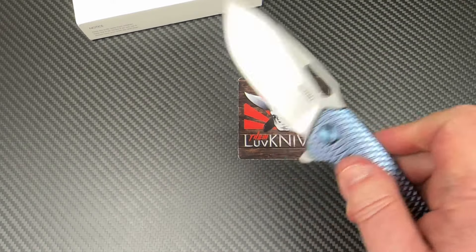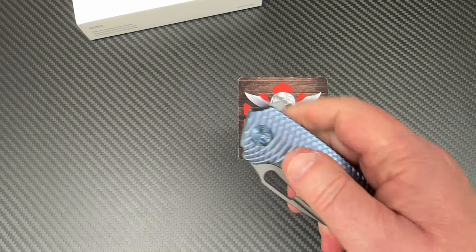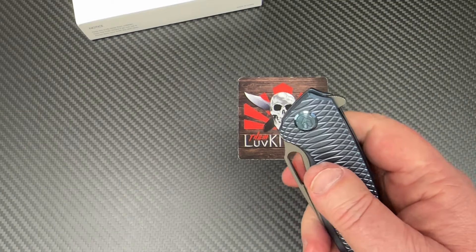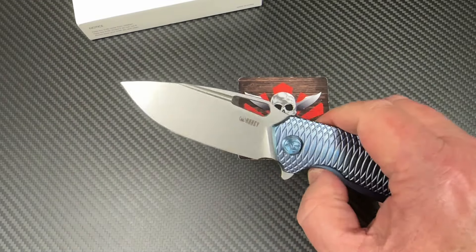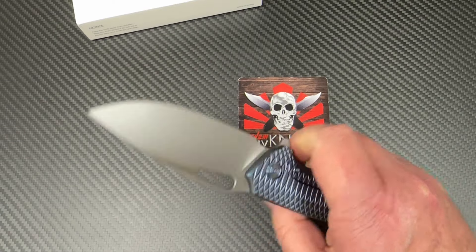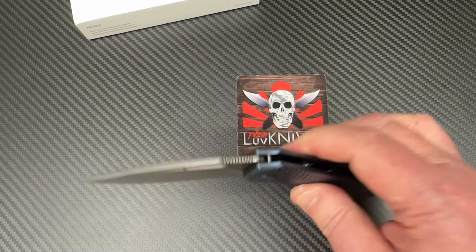I'd rather defer on a little bit lighter detent than for it to get too stiff. The other day I had something in my hands — holy crap, that detent was so stiff. There are some people that literally could not flip that knife open. I was going to use it for a giveaway — hell no. But this one? No, this is fine. It's centered up, it's good.